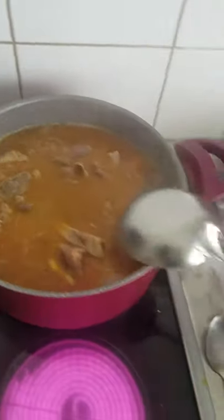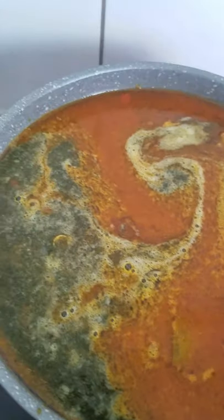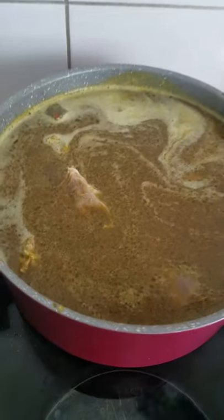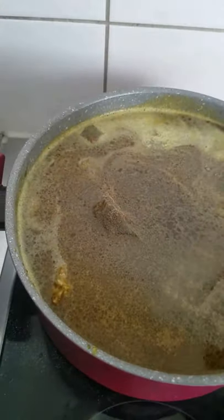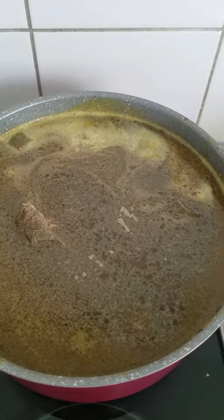Right now I will pour my bitter leaves inside — everything will come together later. So this is my black pepper. I'm going to put black pepper inside. I already put pepper before, so I'm not going to put too much. The light pepper is enough — that's why I'm adding just a little extra black pepper.